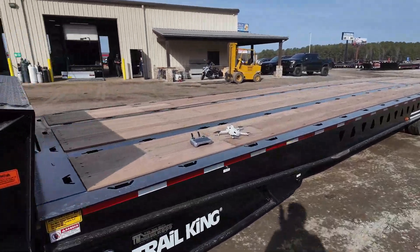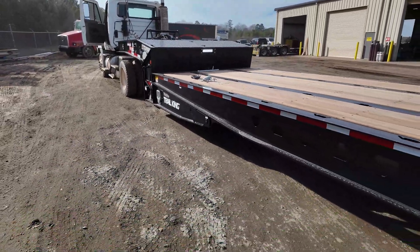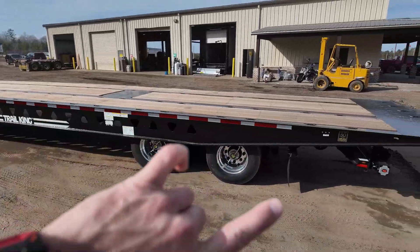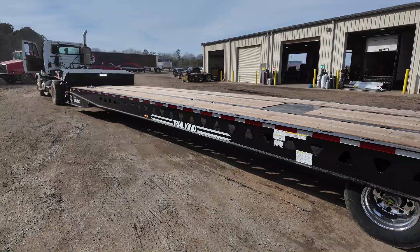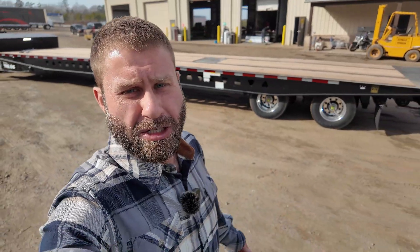That is one awesome piece of machinery. 40-ton rating, eight and a half feet wide, 37-inch loaded deck height — it checks all the boxes for sure. You can always reach out to me if you want a list of options, because they'll come with everything from a headache rack to an extra light package. The Trail King parts department is good, and we need that on a reoccurring basis. If you bought a trailer like this and needed parts for it, you can rest assured they're going to have them in stock. Having the parts available is a huge plus for buying a Trail King.